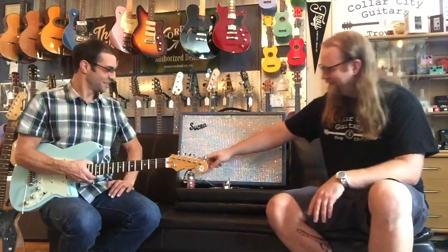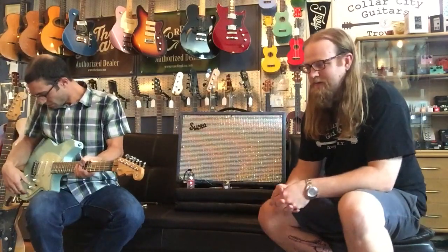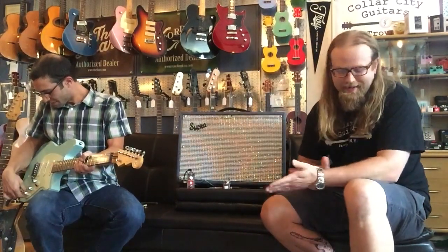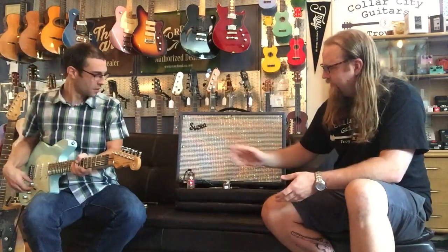What we have here is the Tom's Line Twister. It's a cool little flanger. It's based on a 70s flanger of considerable pedigree. It's a pretty cool pedal. True bypass, runs off of a 9-volt power supply.